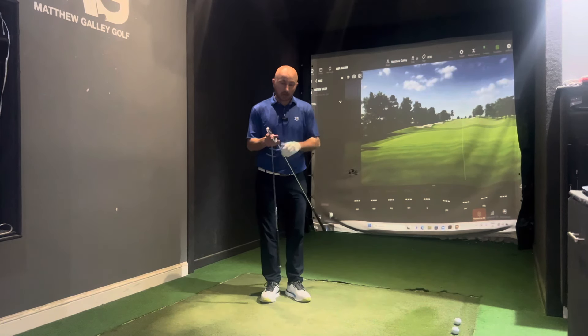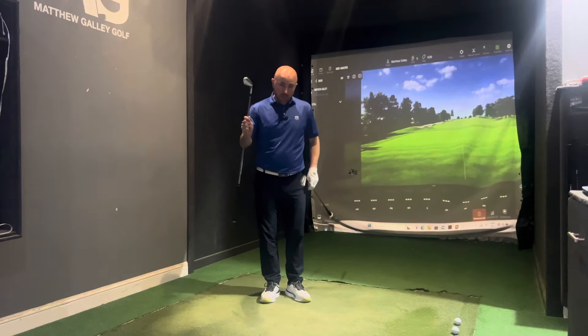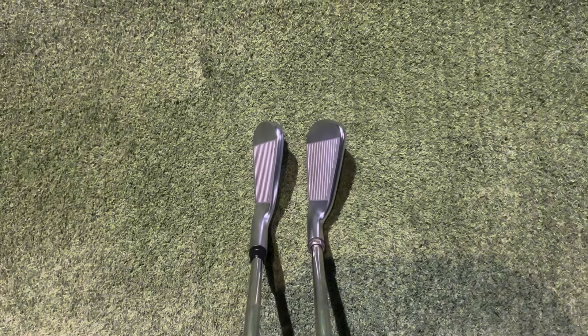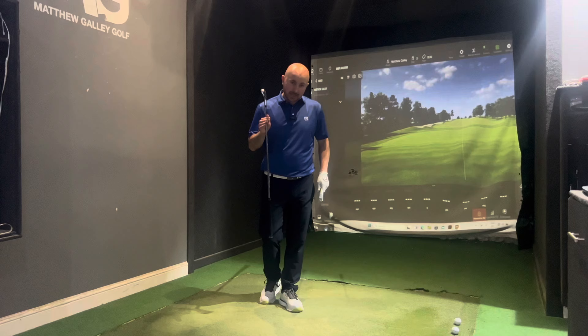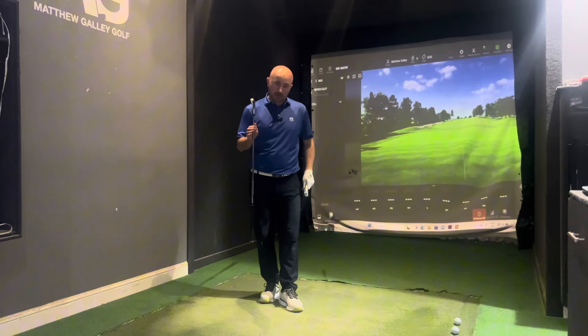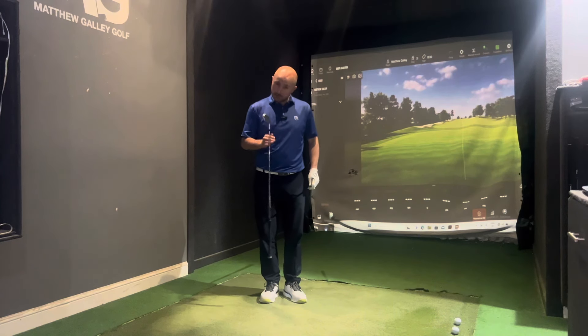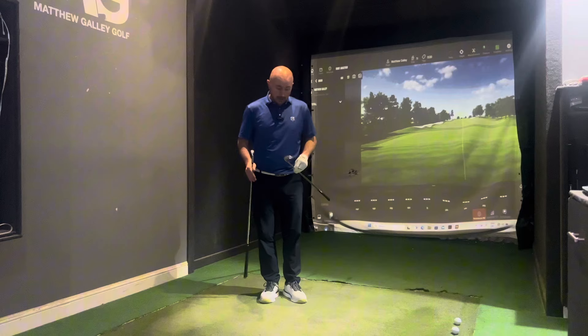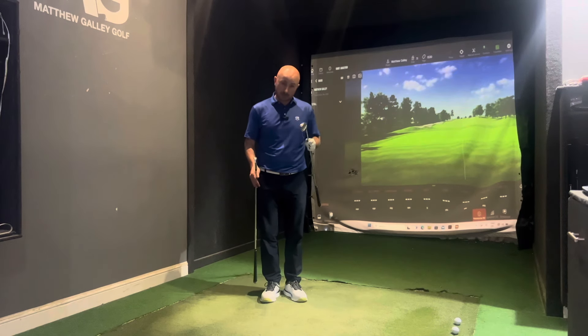The big thing here is the loft. The i530 is 29 degrees — very strong. With this in mind, you need to be careful when getting into the wedges. Fittings so far show guys should go for that utility wedge, because the pitching wedge is 42 degrees, so the utility wedge at 47 bridges that gap into your more lofted wedges. The i230 is 33 degrees — more traditional — so you won't have as much of an issue at the bottom end.